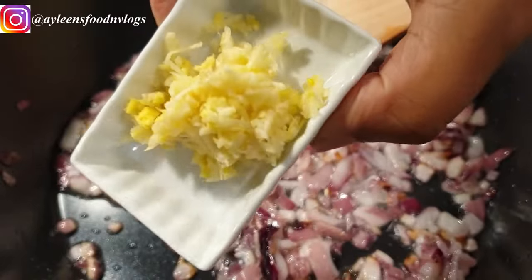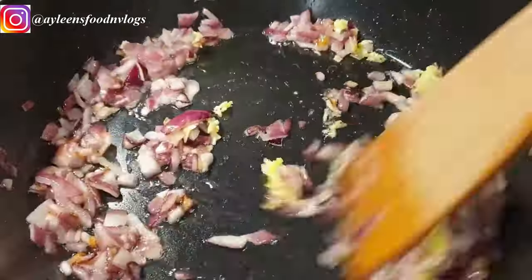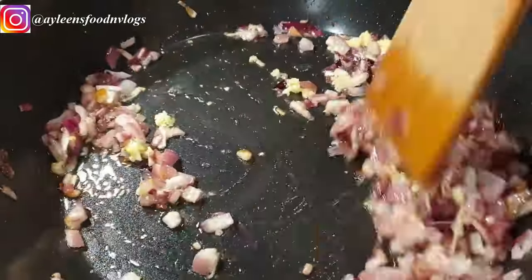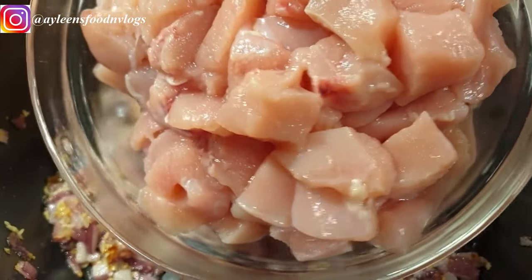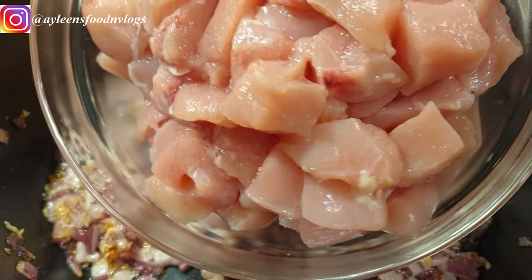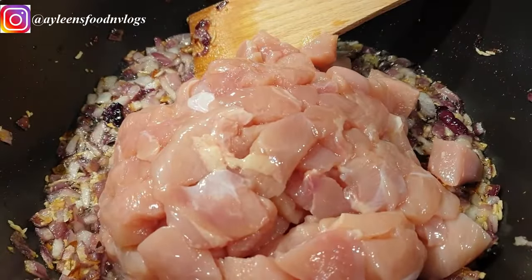Once the onions are translucent and beautiful, go ahead and add in your garlic and ginger. Next, it's time to add in your chicken. I have used three chicken breasts that I've cut into bite-sized pieces, and this can serve between three to four people.